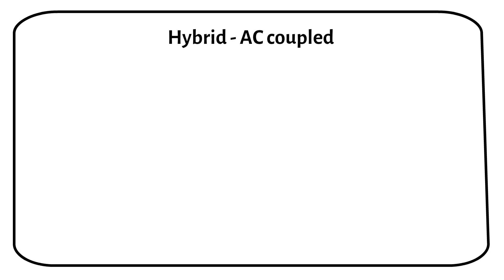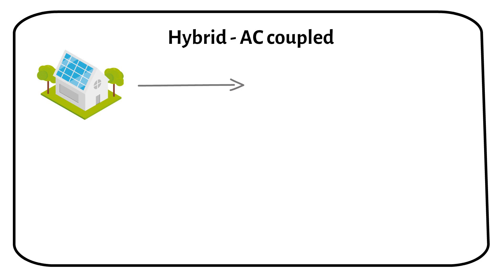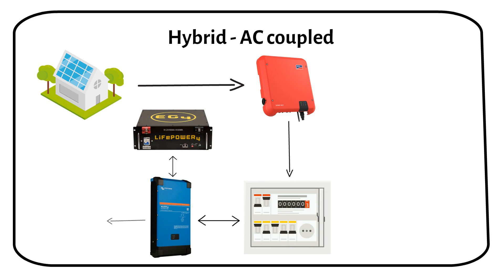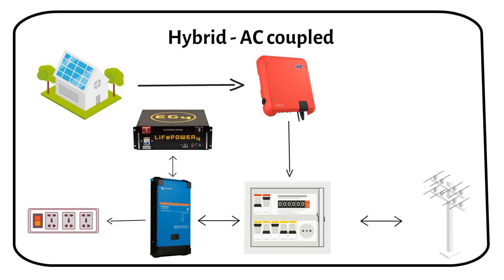I've upgraded my system from grid-tie to a hybrid setup while retaining my existing string inverter — a transition known as an AC coupled hybrid system. The solar panels feed power into the existing string inverter, which then routes the electricity to the main AC distribution board. From this board, the power is directed to the inverter charger, either charging the battery or powering critical loads. The main AC board is also connected to the grid, with an energy meter installed to monitor the flow of energy between the system and the grid.